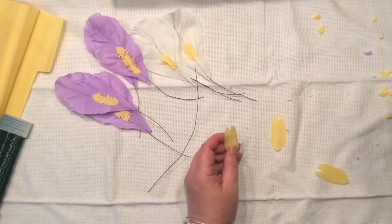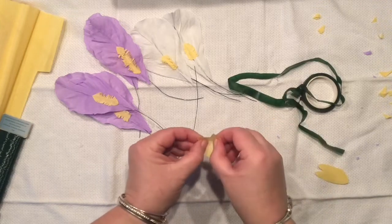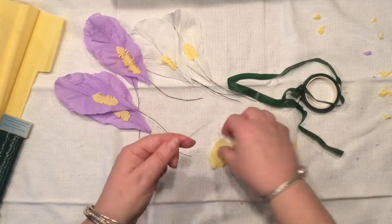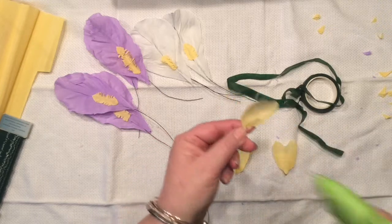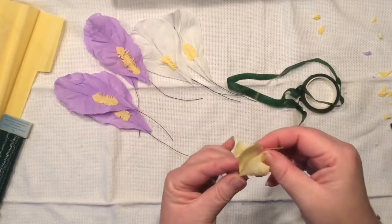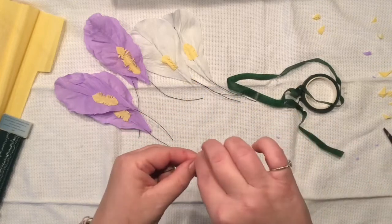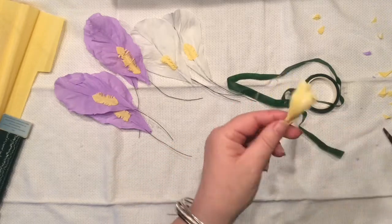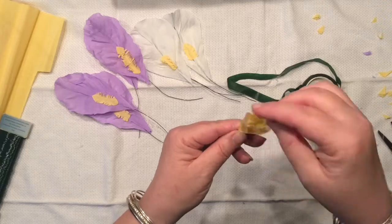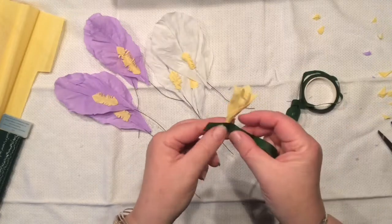I think we are done — we can finally start to assemble our flower! This is so exciting. What I would like to do is start with those little hearts we cut out of the inch-and-a-half yellow strips, stretch them a little bit, and wrap them right around my wire. The center is done!